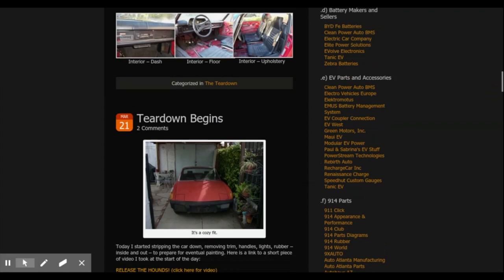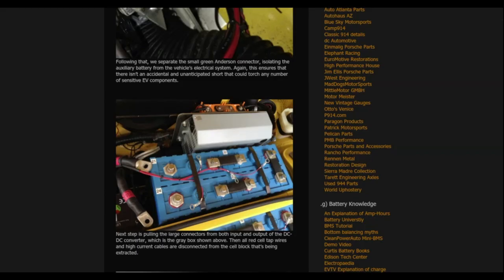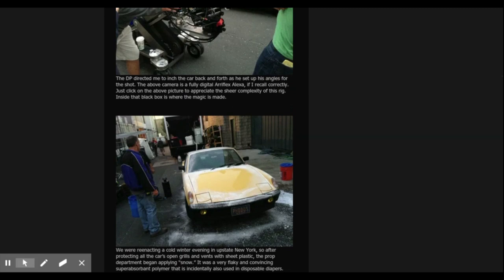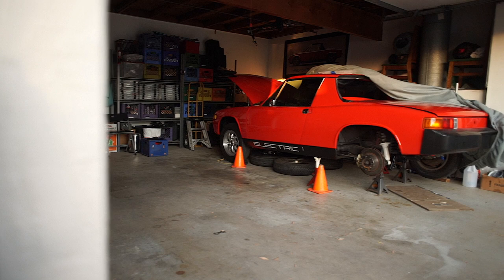I found out about Mark from his blog. His blog is about him converting his 914 to electric. Take a look at 914electric.wordpress.com. I've been reading one of his blogs a day and taking notes. I literally have a Google Doc full of notes from his blogs.